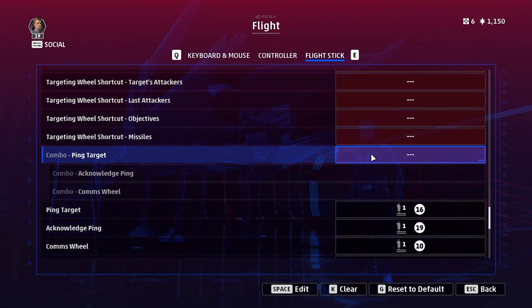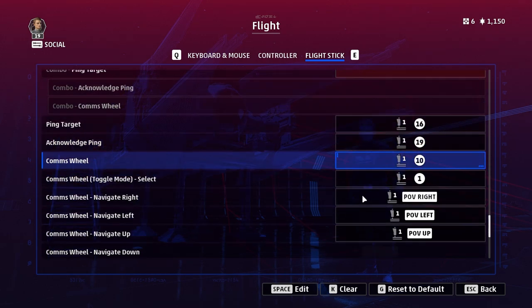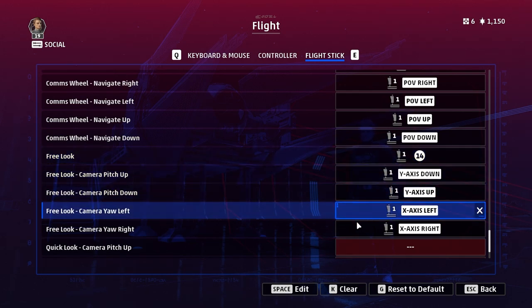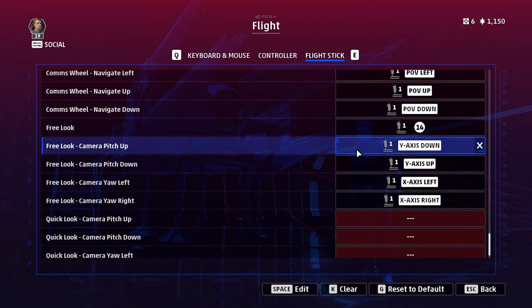Ping target is another thing I have on a separate button, and acknowledge ping too — you may want to play around with the combo but I found it a little fiddly. Bind a button to bring up your comms wheel and use one of your hats to navigate it — you can use the same hat as the targeting wheel. Finally, free look: if you're not in VR there's really no intuitive way to free look in combat, you need a VR headset. But you might as well bind it to something — it can be useful for taking screenshots.